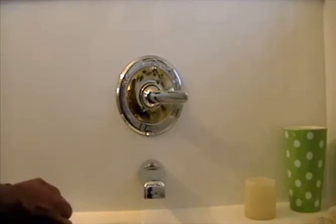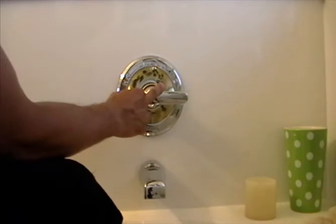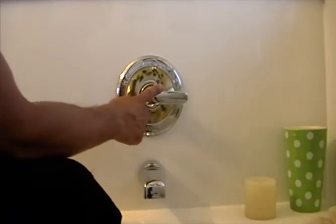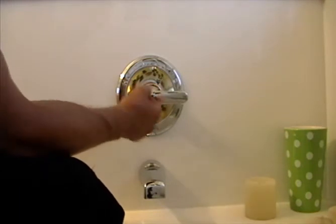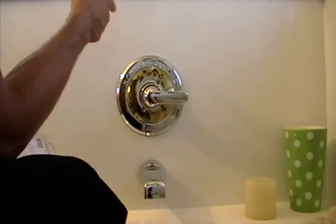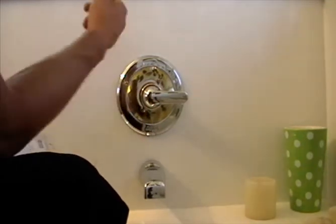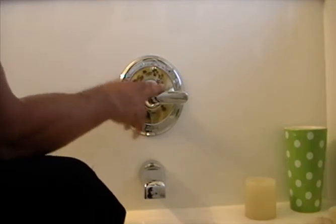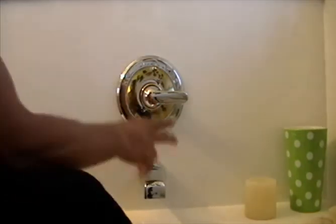I'm going to show you how to change the inside of a Delta faucet - the cartridge. This is a 1300 and 1400 series tub/shower valve. This here is actually for our bathtub, but I'm doing our shower next door because it's easier to show you. Mine is a 1300 series Delta.